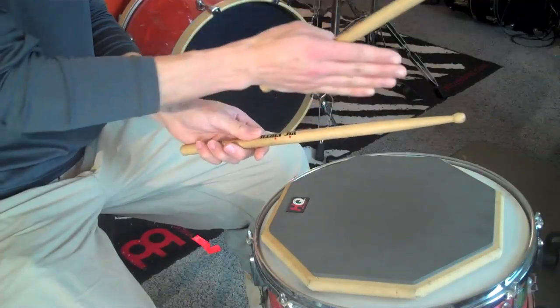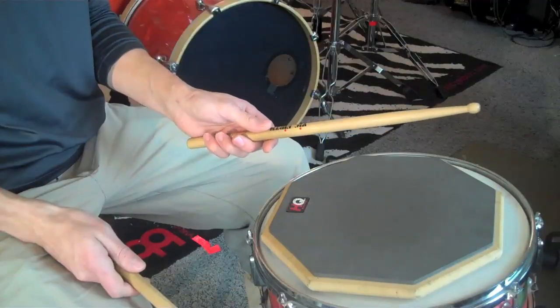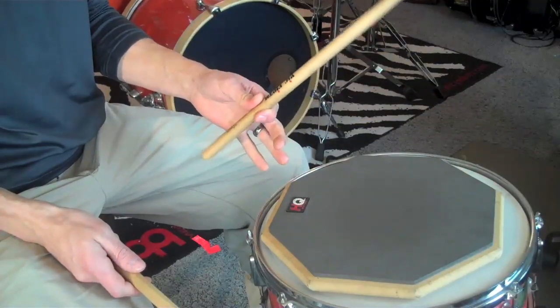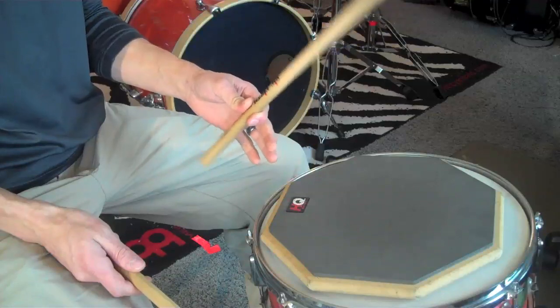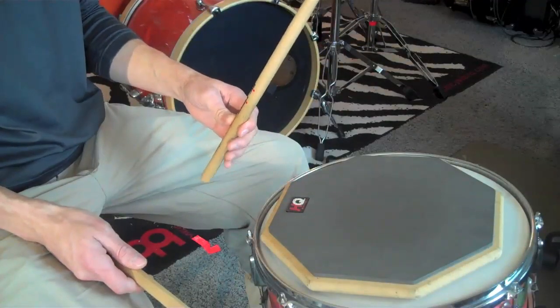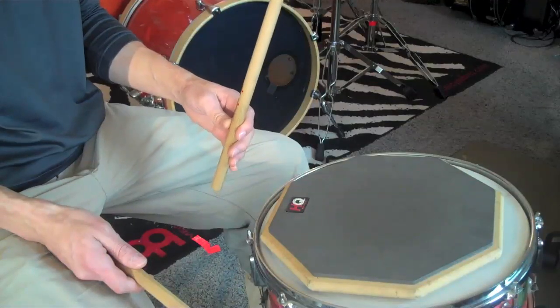It's essential to line your thumb up down the long axis of the stick, and your first two fingers — thumb and pointer — are going to be creating a fulcrum here to rotate around. The idea is you push the back of the stick up to cause the front of the stick to go down.